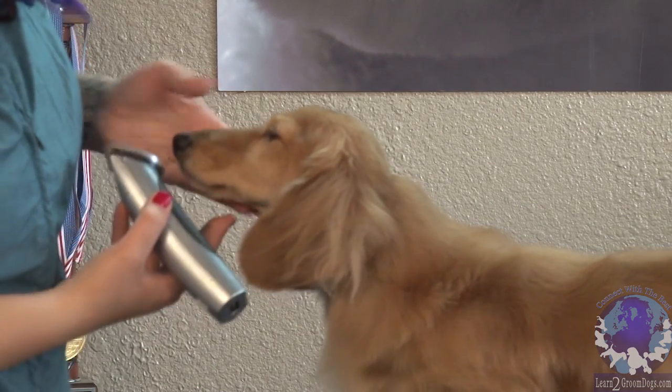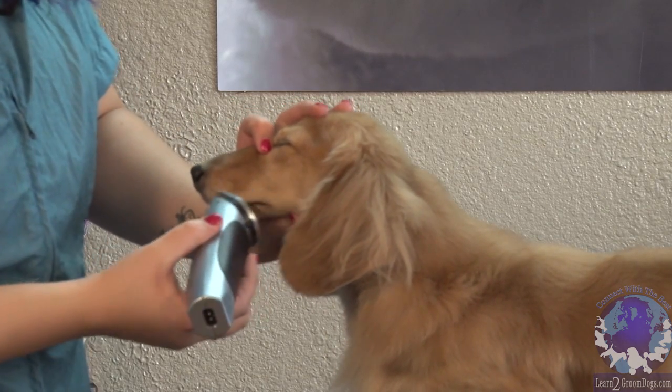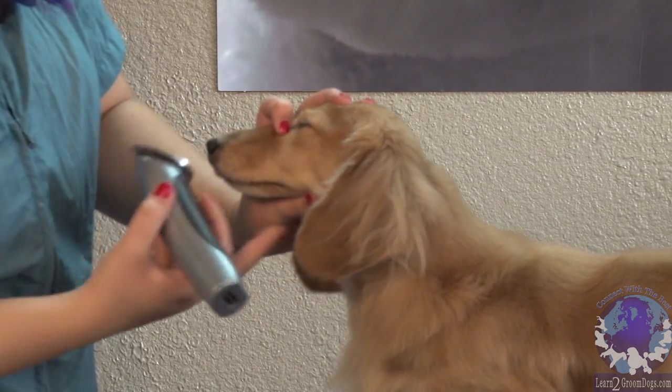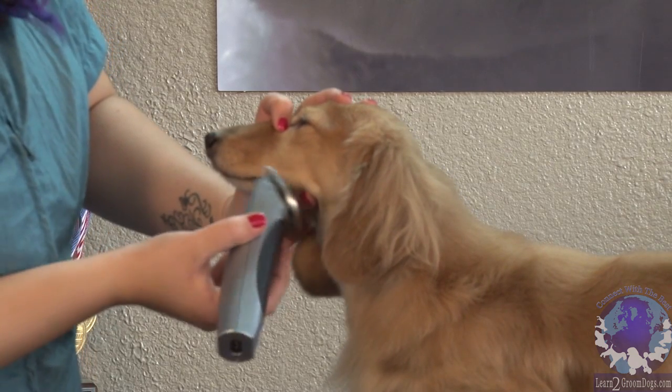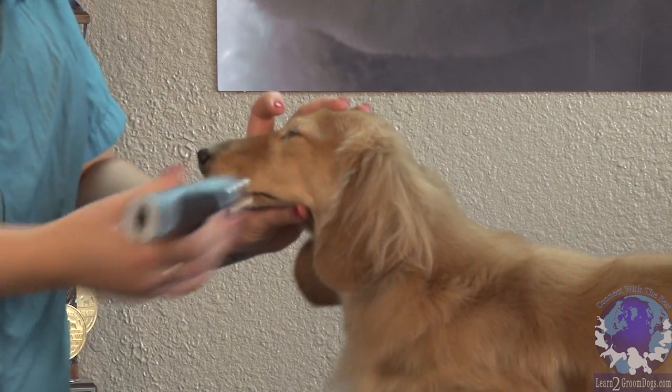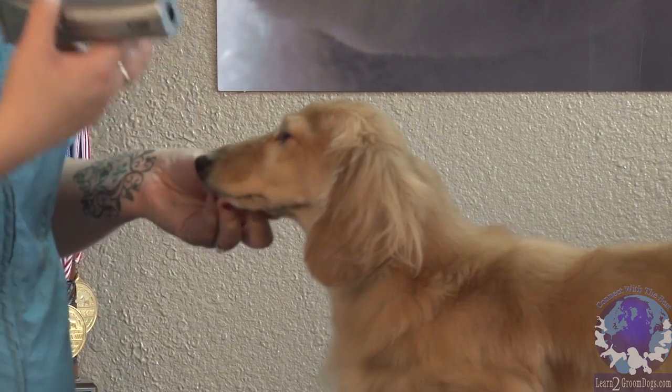I'm just going to drag over those whiskers. And if he has real fuzzy lips, you can do the same thing — just take your thumb, pull the lip back, and skim just to clean up that lip line. I'm not pushing real hard, just kind of floating over the face because we don't want to see any harsh clipper lines. We want it to look like it grew that way.